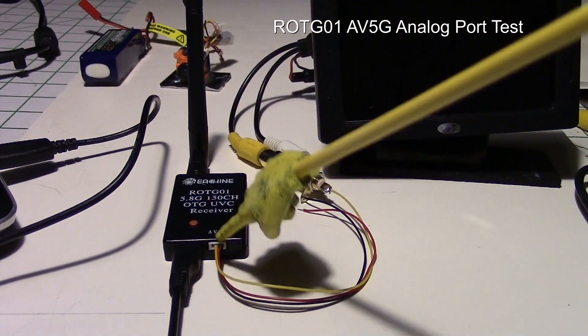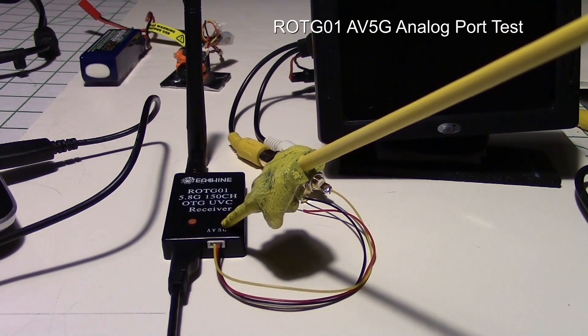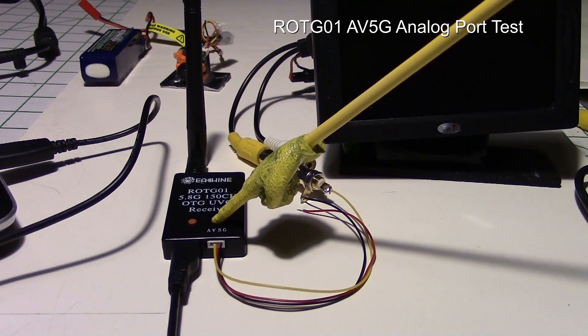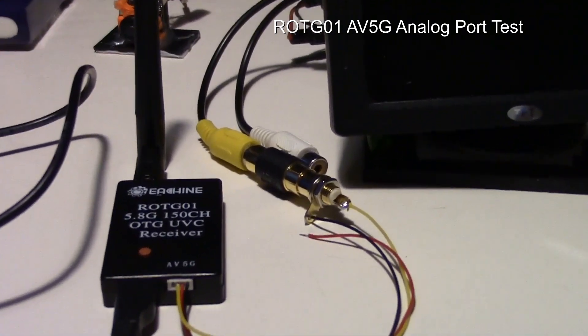You could power it off the red wire on the analog port right here. You can see it's got audio, video, 5 volts, and ground — that's what those mean, if I zoom in right here.